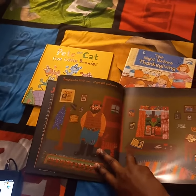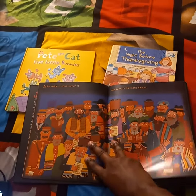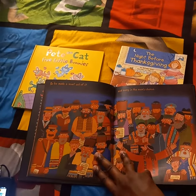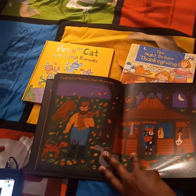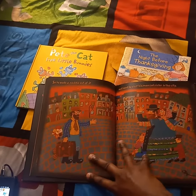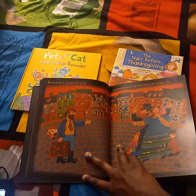Joseph had a little vest. It got old and worn. So he made a scarf out of it and sang in the men's chorus. Joseph had a little scarf. It got old and worn. So he made a necktie out of it and went to visit his married sister in the city.